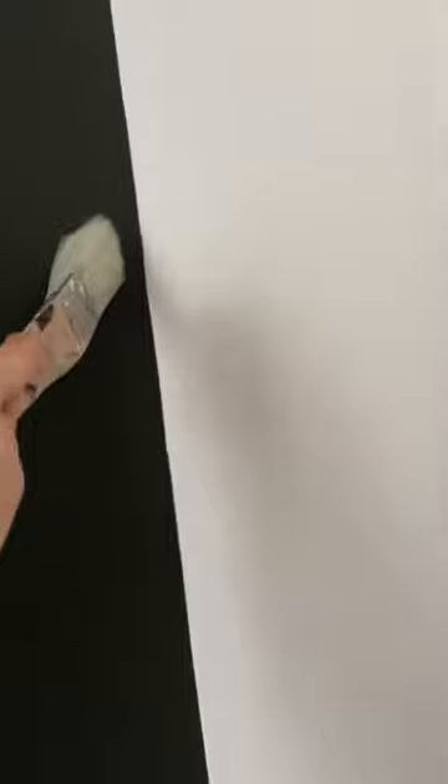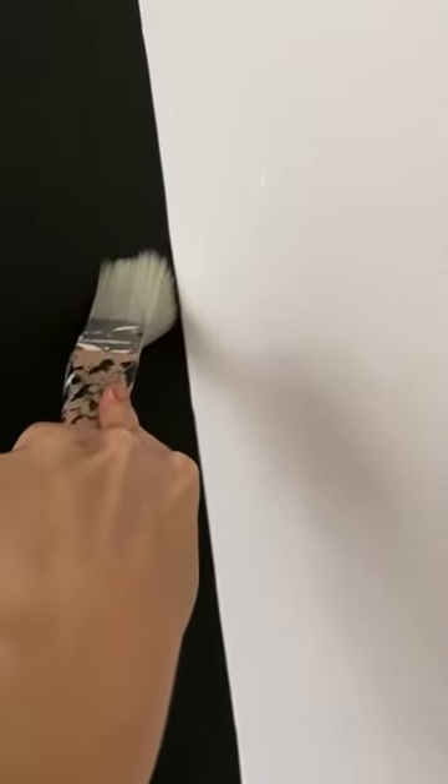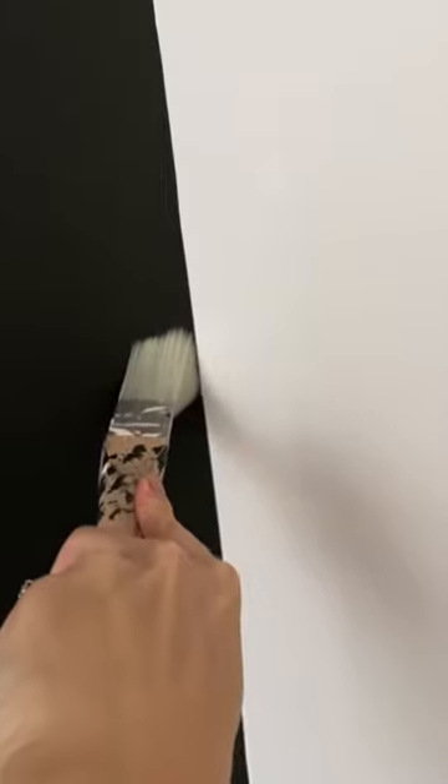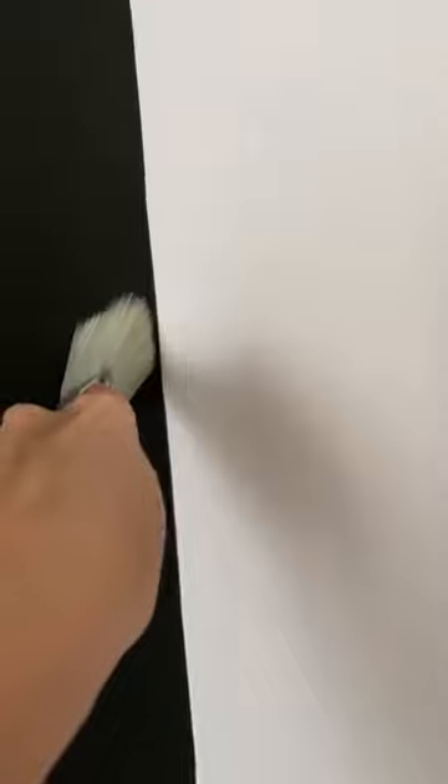But this is how I also like to use it. If you splay it out like this and drag it down, you can get a really nice clean line and it's really thin. By the time it spreads out, you don't have to worry about it reaching and getting on the other wall. See that? Will you try using this for edging?